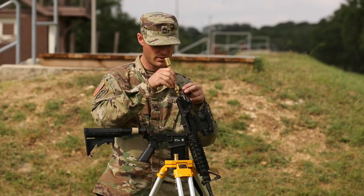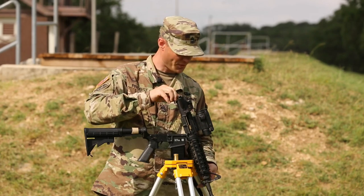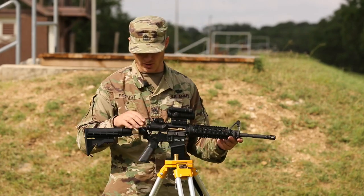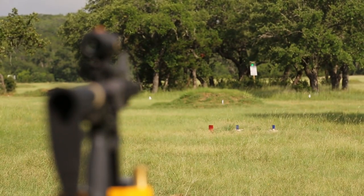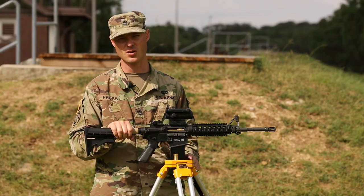There's a variety of different makes and models out there. What this does is it has a laser now going through the barrel and at a target downrange. You can do this at 10 meters or 25 meters.